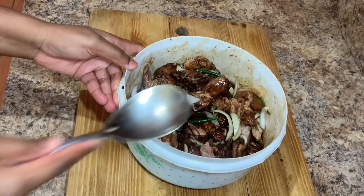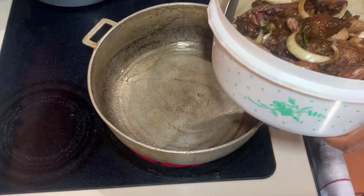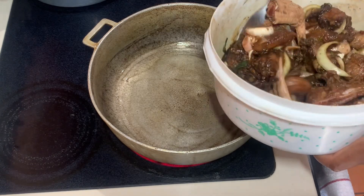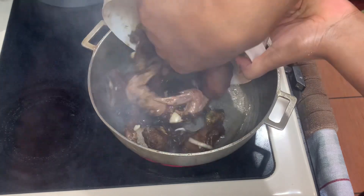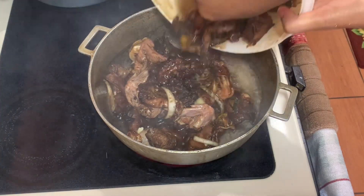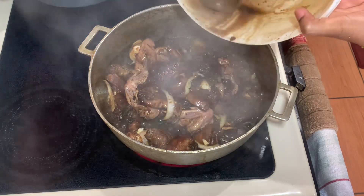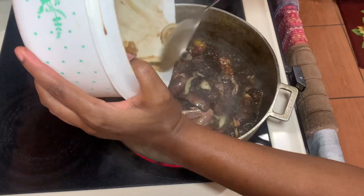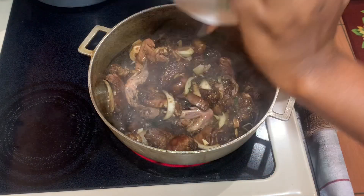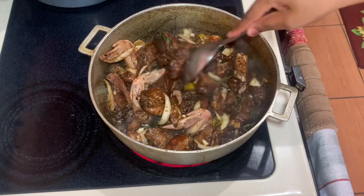Because we are preparing stew chicken today, I'll go ahead and put on my dutch pot. I added some vegetable oil and I'll allow it to heat up. Once it's hot, I'll add the chicken. Once you add your chicken, combine all of that goodness together, move it around in the pot, and make sure your stove is on medium heat.